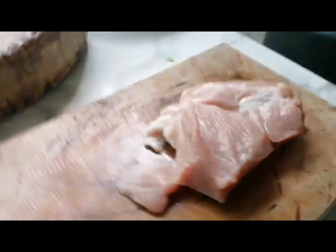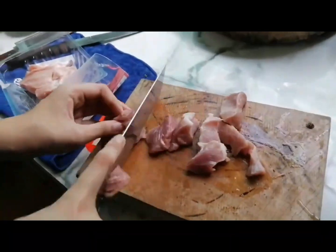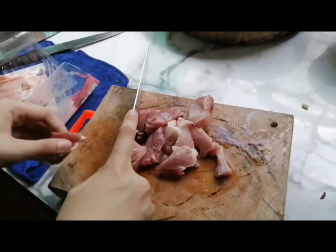First step: slowly chop the pork into an even size that fits your mouth. Remember, don't cut it too big, because it'd be hard for you to cook it — just cut into small even pieces. Also, please don't cut your fingers. Please be careful using a knife.